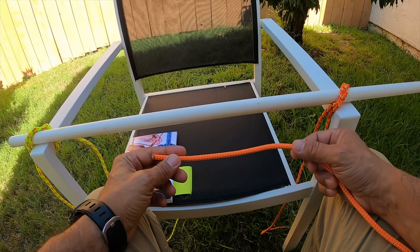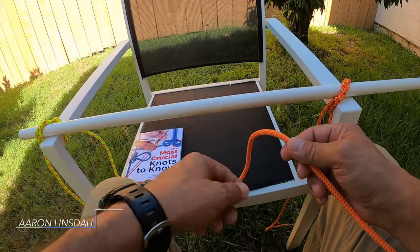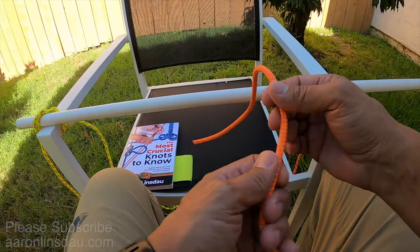In this video I'm going to show you how to tie the timber hitch. I'm going to show you how to tie it around a pole and then the complete setup, and explain the pluses and minuses of this knot.